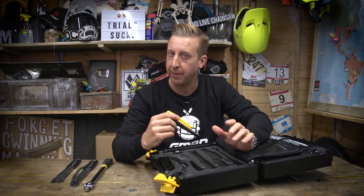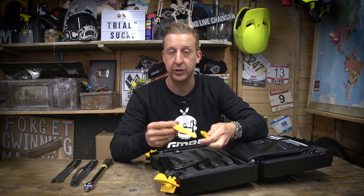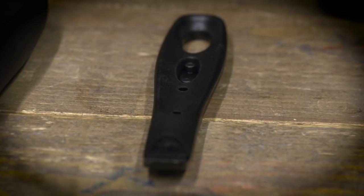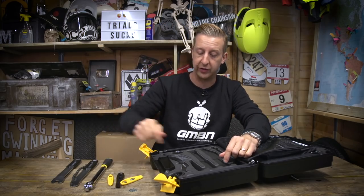Next up, tyre levers. You might find that a bit unusual to have in a kit like this, but this is like a triple set — they piggyback onto each other. You've got two regular-sized ones and then a whopper. These are so strong and it's such a good shape — really good for moving downhill tyres, plus bike tyres, and anything that's a really secure fit. Great addition to the kit.